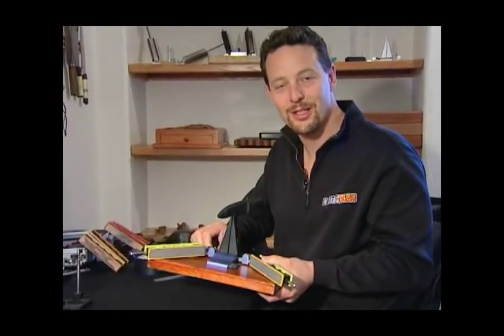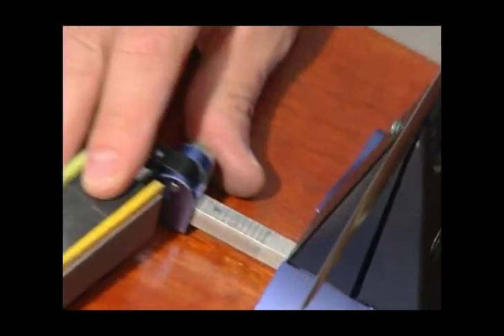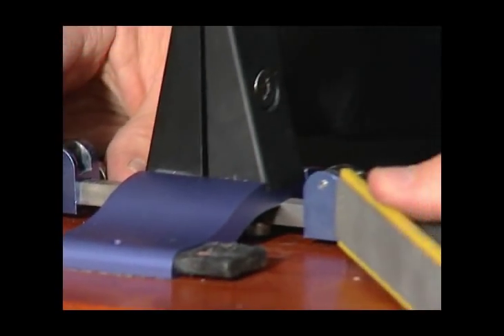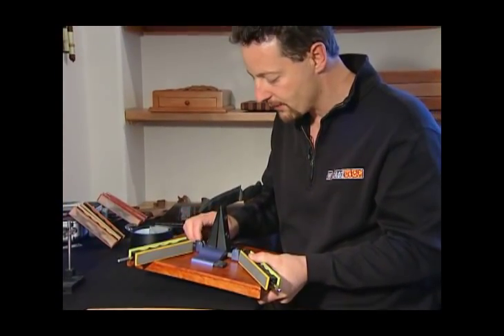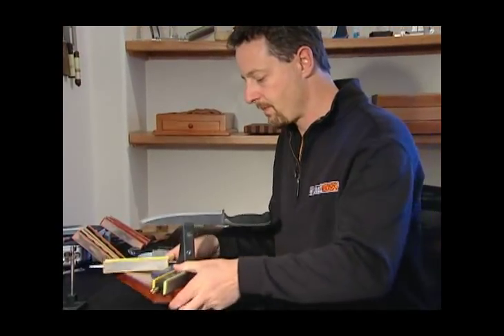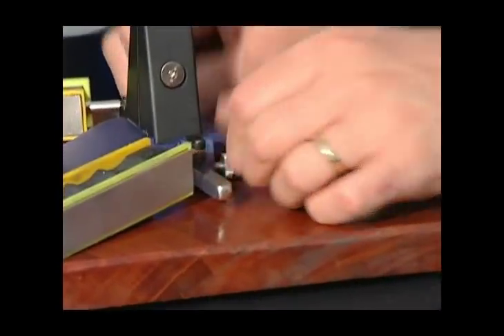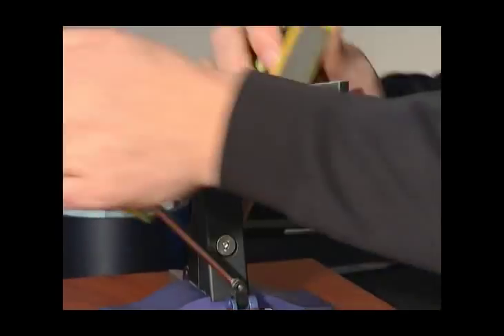One of the key aspects of the Wicked Edge is the ability to set the angle very precisely. You can see the angle marks on the bar — they're marked every degree from 15 degrees out to 30. I slide these collars in and out until I get the angle I want, which in this case is 15 degrees, and I do it on both sides to make sure the angles are set and locked in. Then I continue polishing out the scratches from the previous stone.